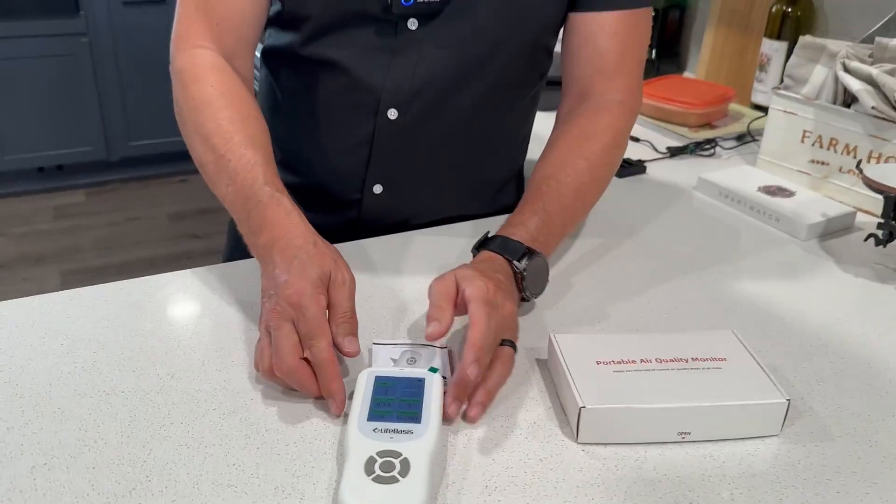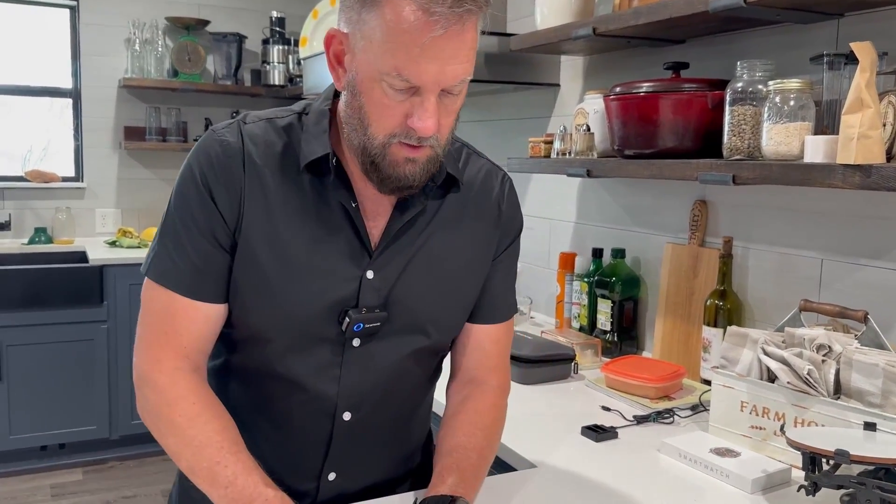This is going to detect it. So it's a real good meter — charged up with a USB-C and you're ready to go.